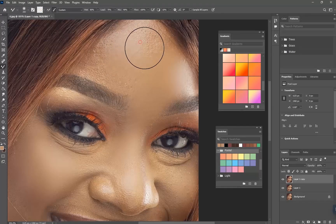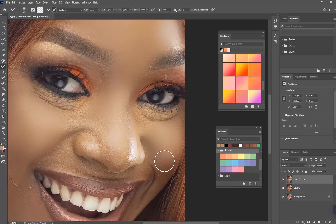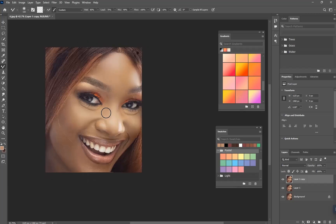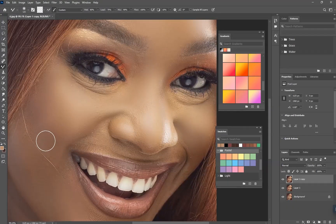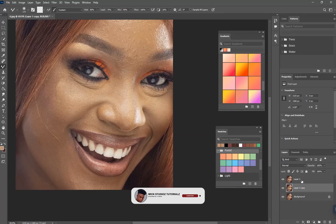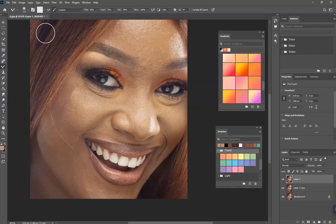I'm going to show you a different method and how to get the face and the color as well. This is how it's going to be done. When you're done with this, make sure you move this layer down here and bring the other one to the top. Make the copy be around here and the original layer one needs to be on top.